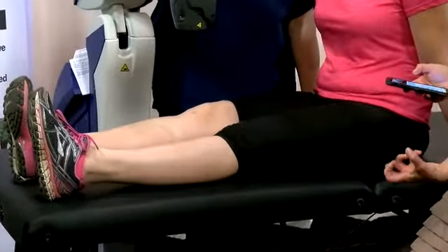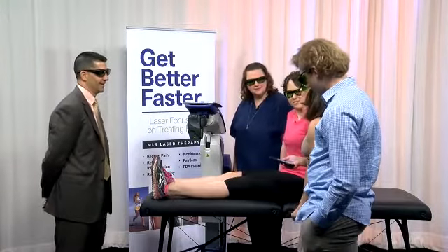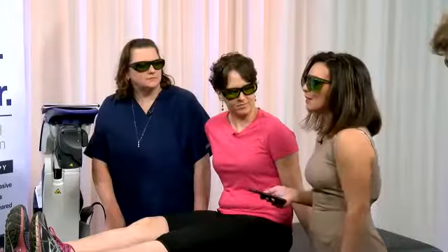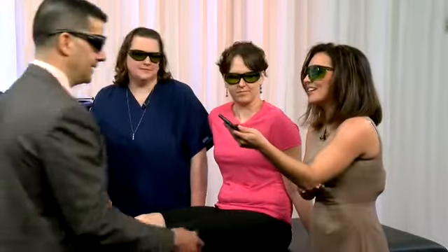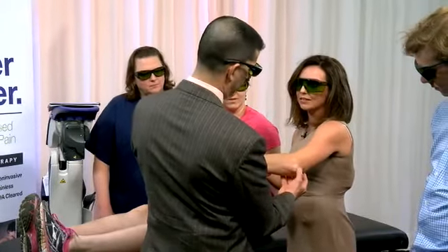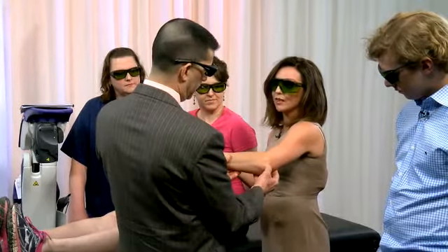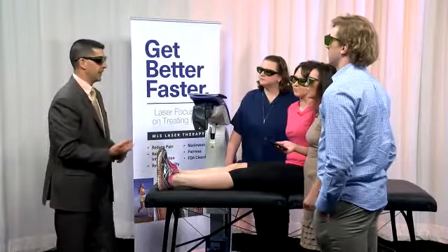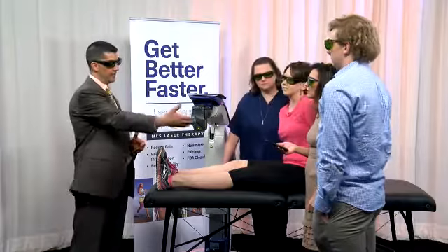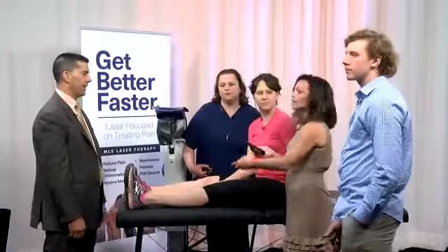Afterwards, what do you feel? My elbow does hurt. I fell with my son when I was nine months pregnant and landed on it — I didn't break it, but it still gives me pain right on the bone. So right there is more like your tennis elbow area. Usually we wouldn't start treating someone without an evaluation first. The patient would come in, we'd evaluate them and probably get an x-ray to make sure there's not a fracture. Even if there is a fracture you could still treat it, but we'd want to know what the injury was. That's a very common problem — come in and we could do a few treatments. Absolutely.